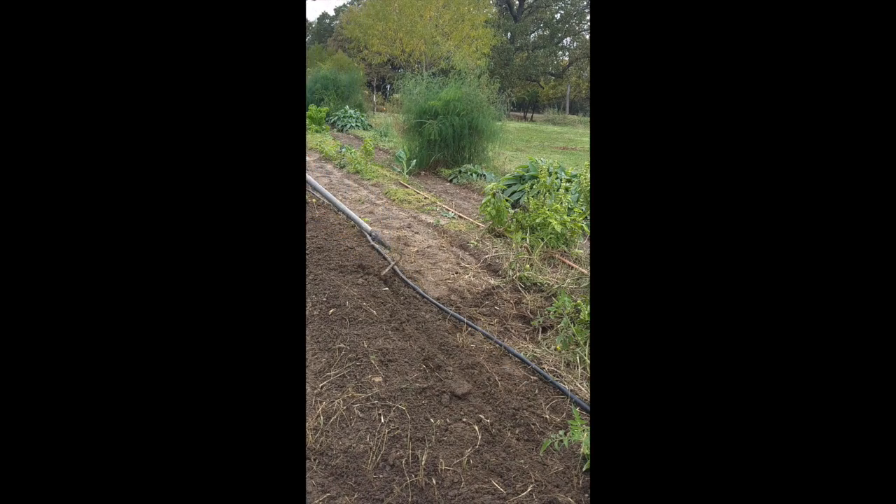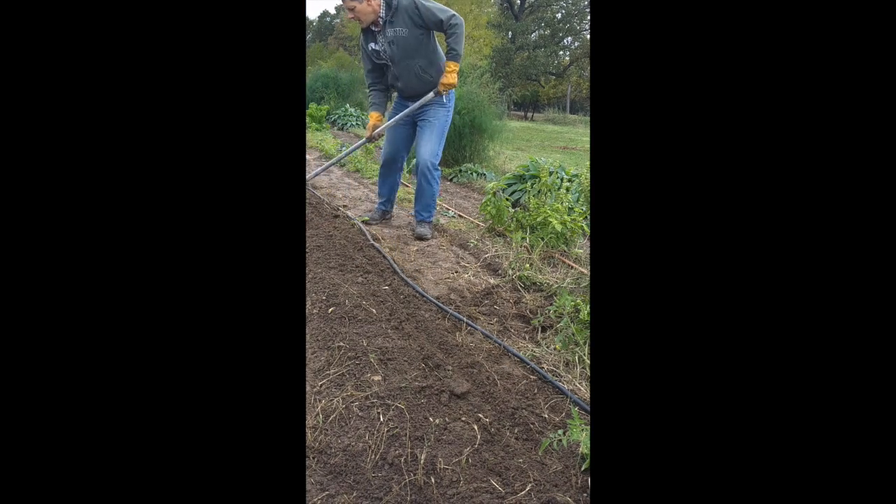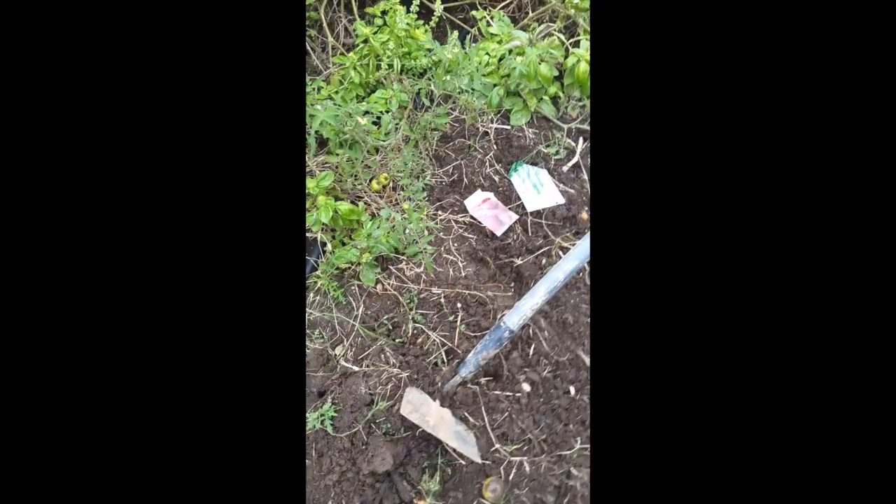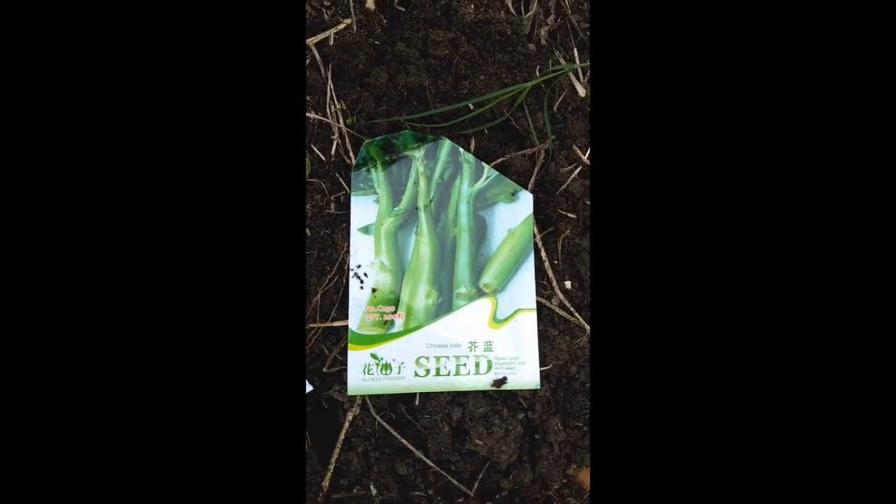Next, use a hoe to make furrows on top of the rows. I use two furrows for small plants. These are the seeds I'm going to plant: Detroit red beets and Chinese broccoli.